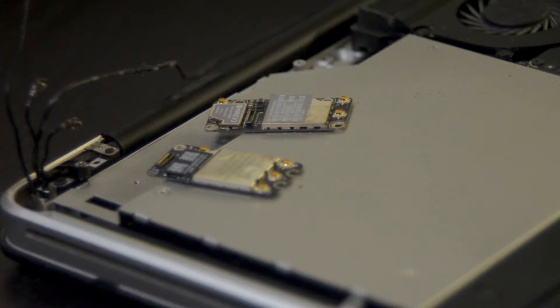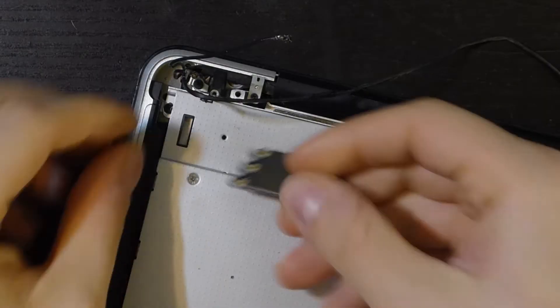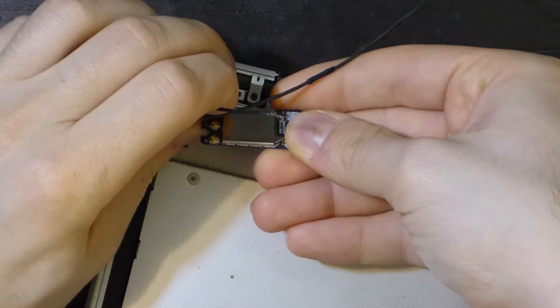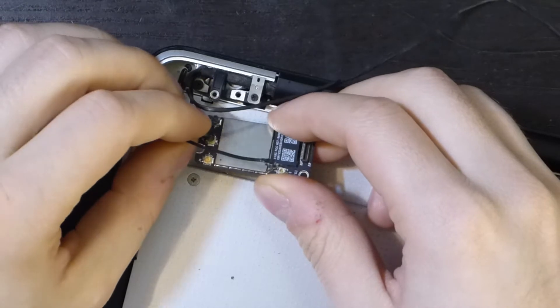The cards are really similar, but the screws are different and the new card has 4 antennas instead of 3 of the old one. I've connected the J1, J2 and J3 antennas, reconnected the card to the motherboard and tested it.